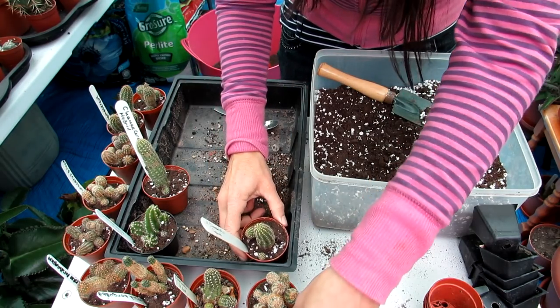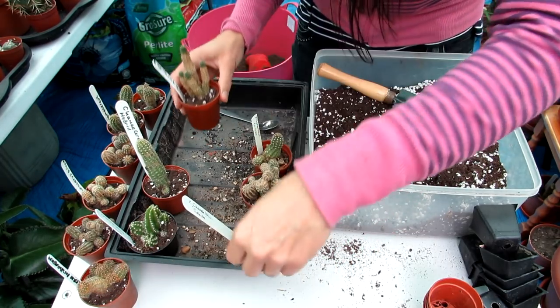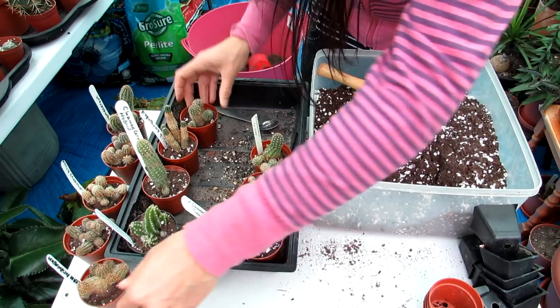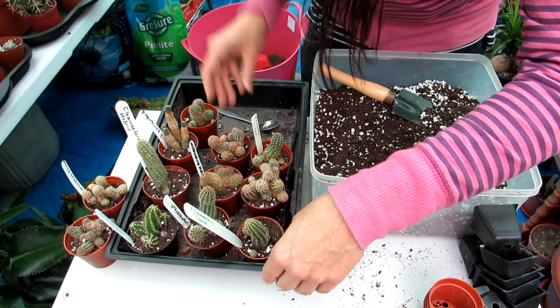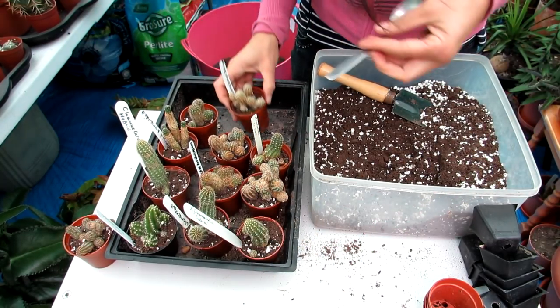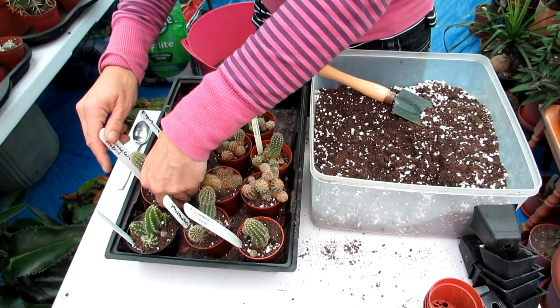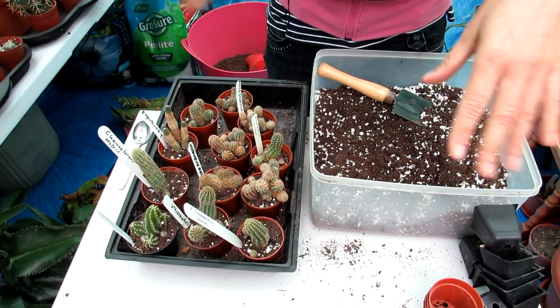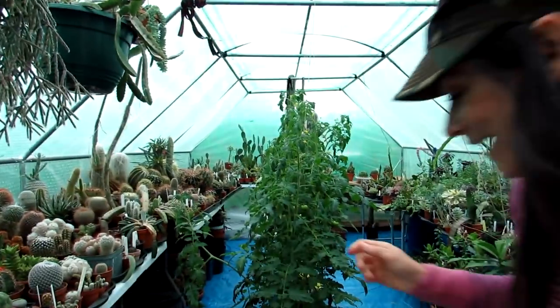That's all of them completed! If you've watched all the way through, you deserve a gold medal. I want to thank you all so much for your incredible support, likes, and comments — it means a lot. It's just wonderful to be growing these plants and sharing the love and passion for cacti, succulents, and plants in general with everyone from all over the world. I hope you enjoyed the video. Tons of happiness and heaps of plant power, as always, from the Emerald Isle — until the next video, bye!